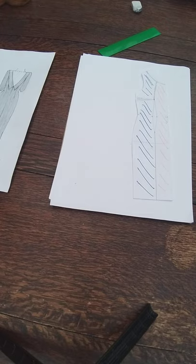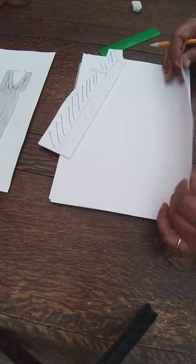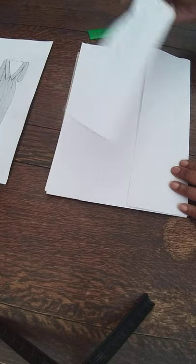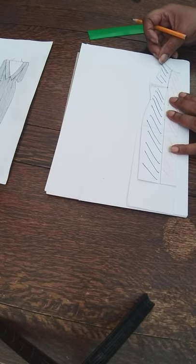Now that section is shaded in clearly, on a new sheet of paper I'm going to trace off that section. I'm going to fold the paper because I want the center front on the fold — so I'll place it up to the fold edge and copy that off.